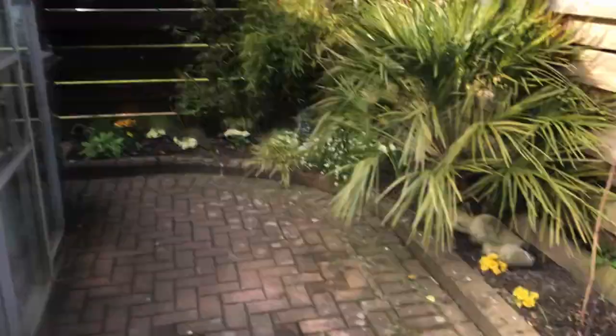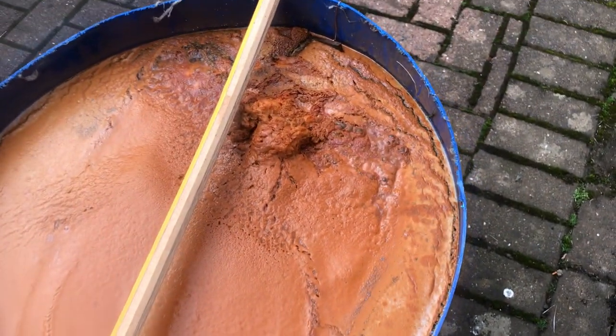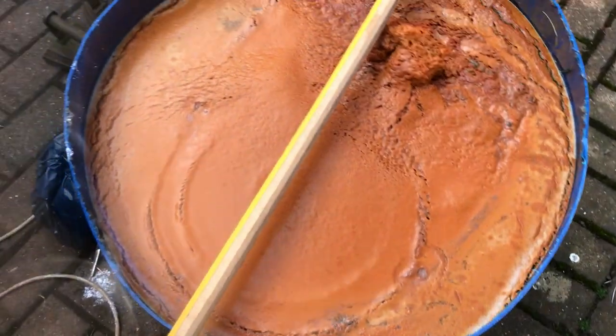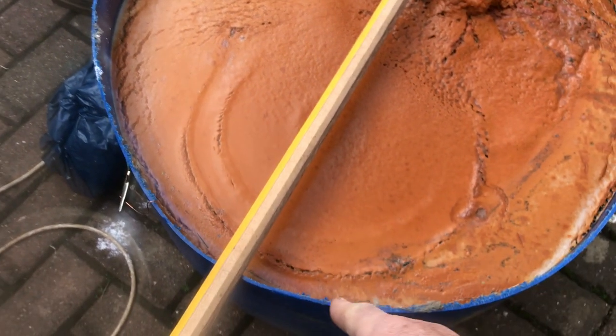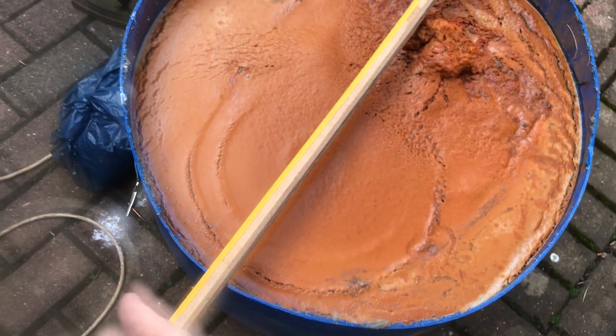Right, two days into electrolysis - let's have a look. As you can see we've still got the water and scum on. We've got a lovely big clump of rust sitting up there. You can see rings starting to form here where the bolt and flange is for the final drive system to the axle. I might pull it out this afternoon and have a look - see if it's finished or if it needs some more.